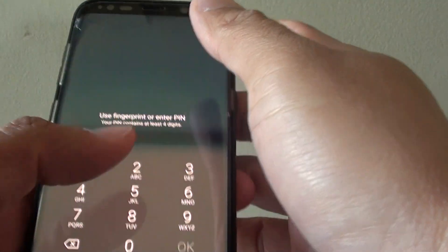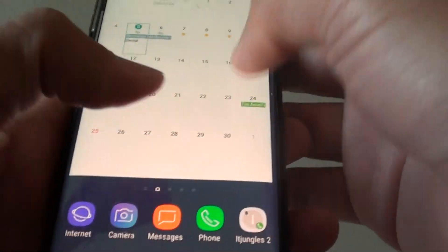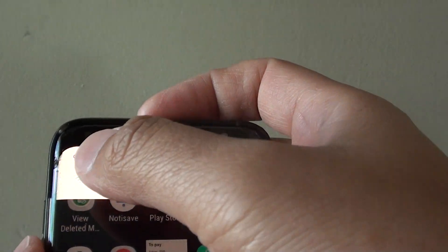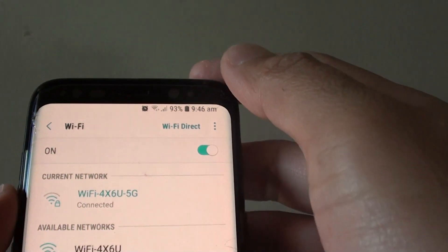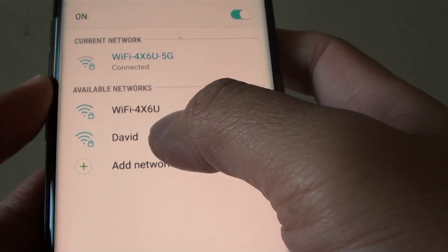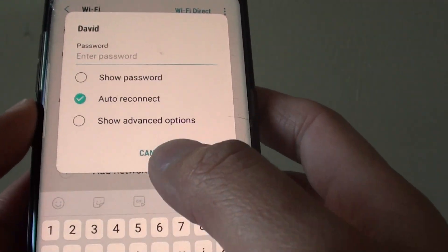With all your devices you can then connect to your hotspot. I'm going to swipe down and go into wifi, and you can see there is a wifi network available which is named David. I'll tap on that and put in the password.